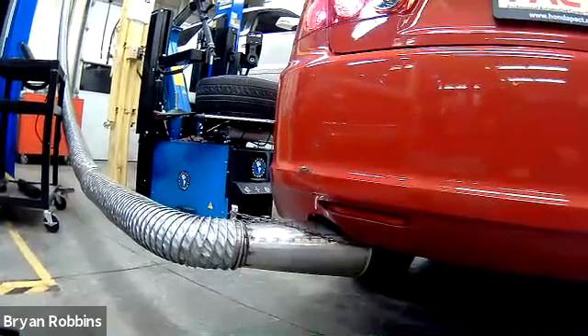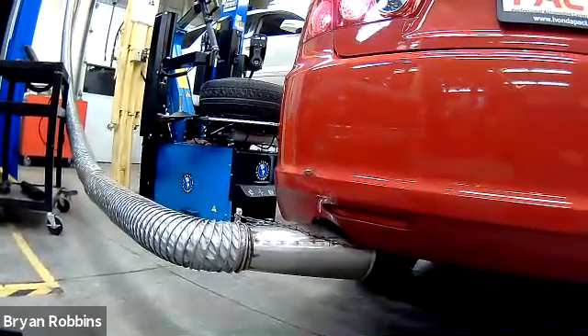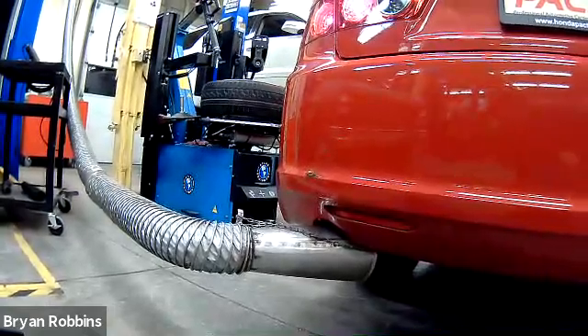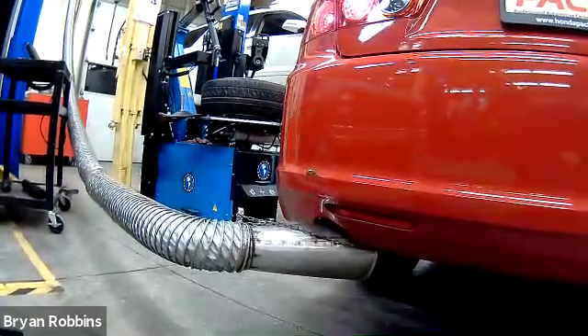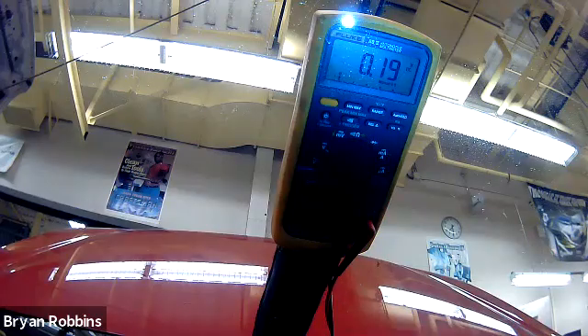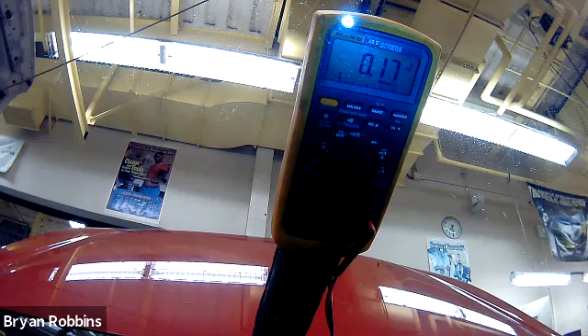One other thing to mention at this point: anytime we have an engine running here in the auto shop, make sure that the exhaust gas hose is hooked up to it and turned on. We're in the car, we have headlights still on, I've increased the RPM up to 2,000 and we're still reading a 0.18 for our voltage drop, which is excellent. So this vehicle passes the test.